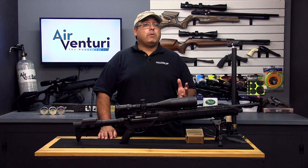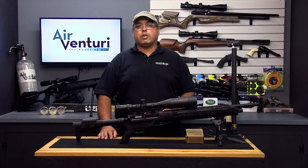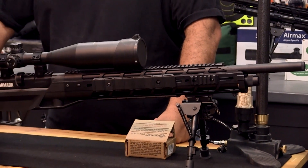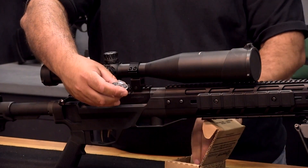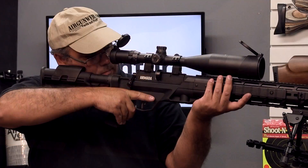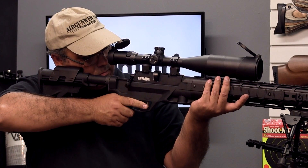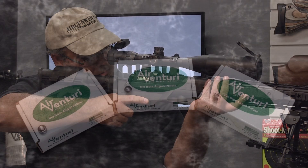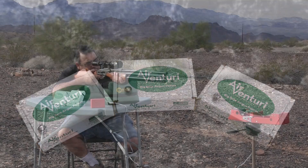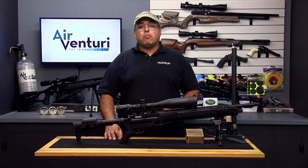Pre-charged pneumatic airguns, called PCP airguns, combine the best of all three previous airgun technologies. They have an onboard air reservoir that stores high pressure air, generally up to 3,000 psi. This allows for multiple high powered shots. PCP powered airguns come in single shot varieties as well as repeating options and are available in calibers ranging from .177 up to .50 caliber. Larger calibers can shoot pellets as well as cast bullets, making them suitable for predator hunting and even large game where permissible. There are many benefits to PCP airgun products.